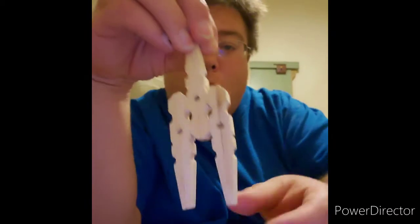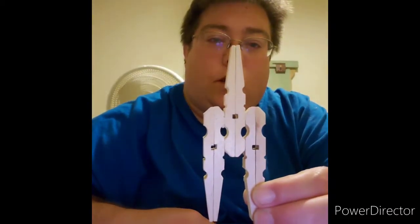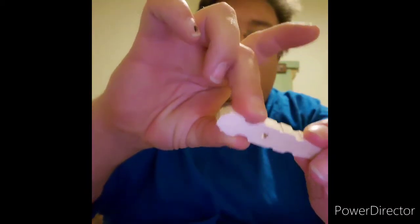So it'll end up like this. You want to put them together like so, and I am going to show y'all how to do that part. Very easy, very simple. You want to glue a little bit right here and right there on both sides, because you're going to put clothes pins on both sides to make it like this.